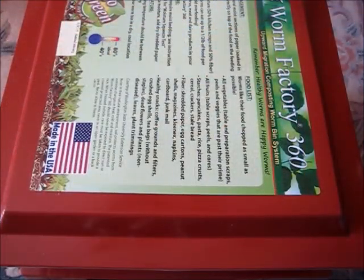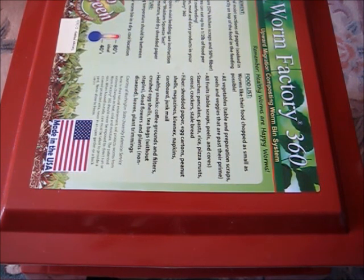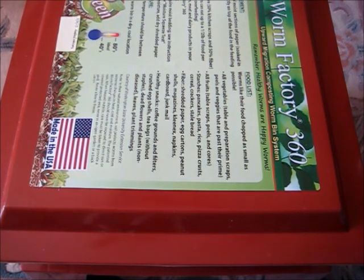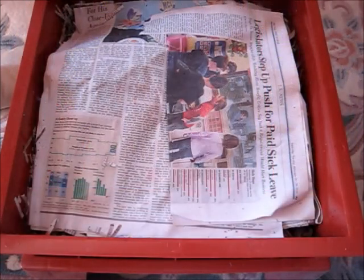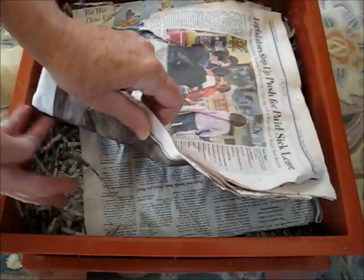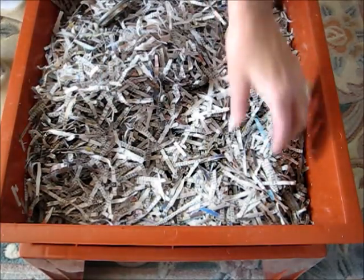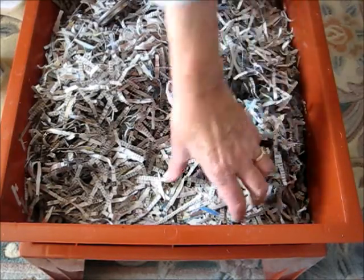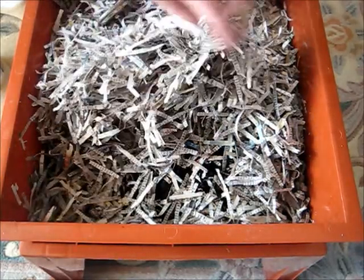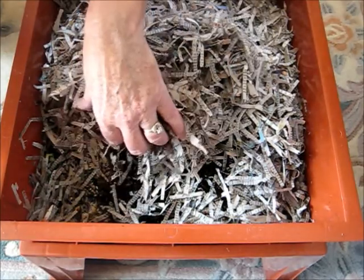It's been four days since I put worms in my new Worm Factory 360. According to the directions, I need to check them, make sure the bedding is still moist, and add some more food under the wet newspaper. The newspaper is just slightly damp, so I'm going to re-wet it. The shredded newspaper on top is still damp, which is good. I can see worms in and around the food — there's one right there, and they move quickly.